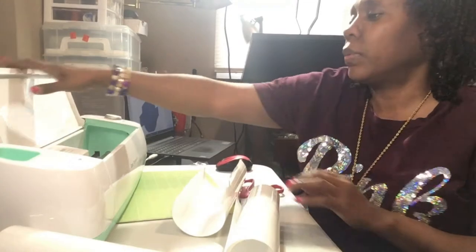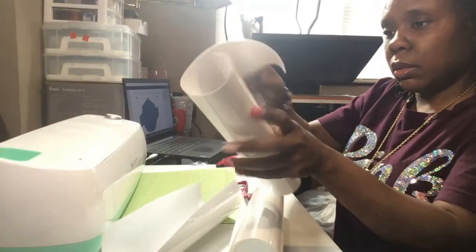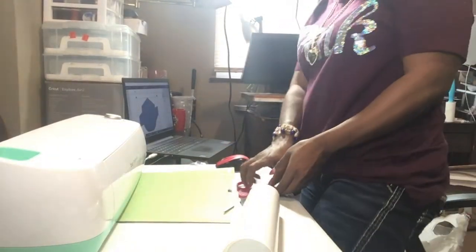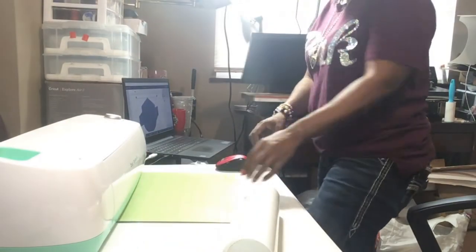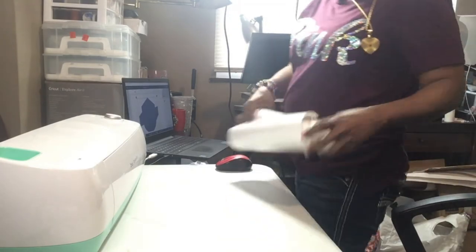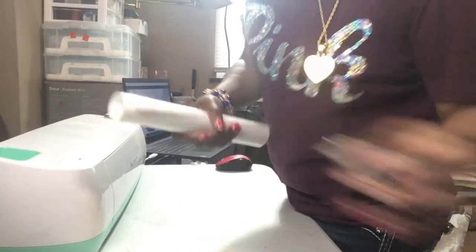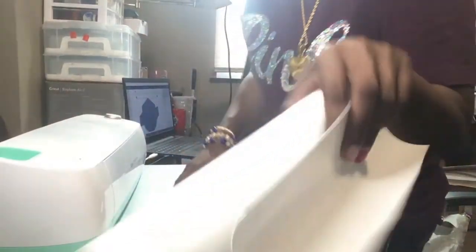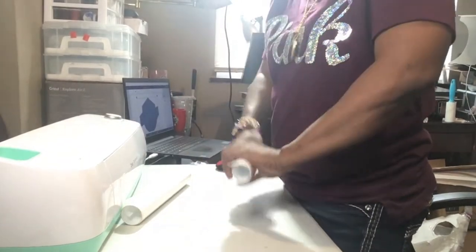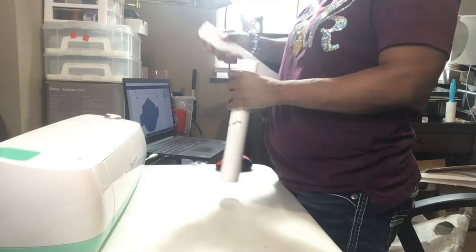I'm going to power off my Cricut and put it to the side to get it out of the way. All right, so I've got both of those cut pieces, so I can put those off to the side. I'm going to get the Cricut moved out of the way and take care of some extra pieces I didn't use.